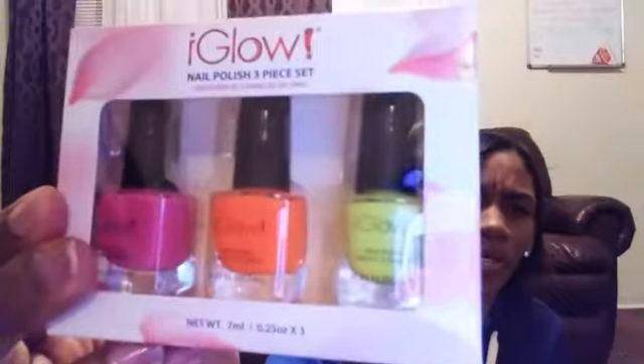I got like six or seven or ten of something like that in that color, and all of these are from Dollar Tree.